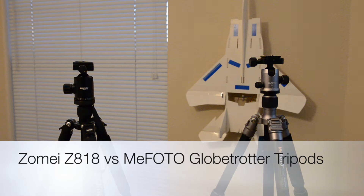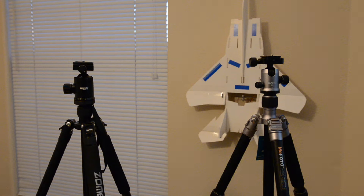This is a comparison of the Mi Photo Globetrotter and the Zome Z818 tripods. They are both ball head tripods made of aluminium and are extremely sturdy. Both have a phenomenal level of adjustments suitable for all types of photographers using compact cameras, mirrorless cameras, all the way up to DSLR cameras with heavy lenses. They are both classified as travel tripods, but they are fairly heavy.